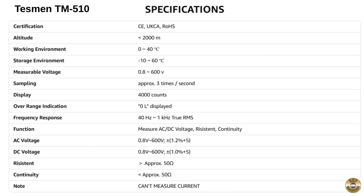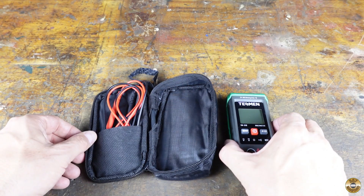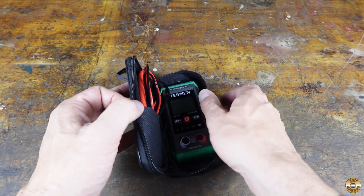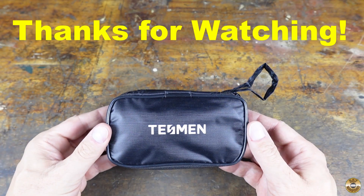Here are the manufacturer's specifications for the TM510. I think the price and features make this multimeter ideal for a casual user like me. If you're a serious electrical hobbyist or need a meter for work, there are probably better choices. I like the smart measurement feature — it seems to work well in the limited testing I've done. I hope this review was helpful. Thanks for watching.